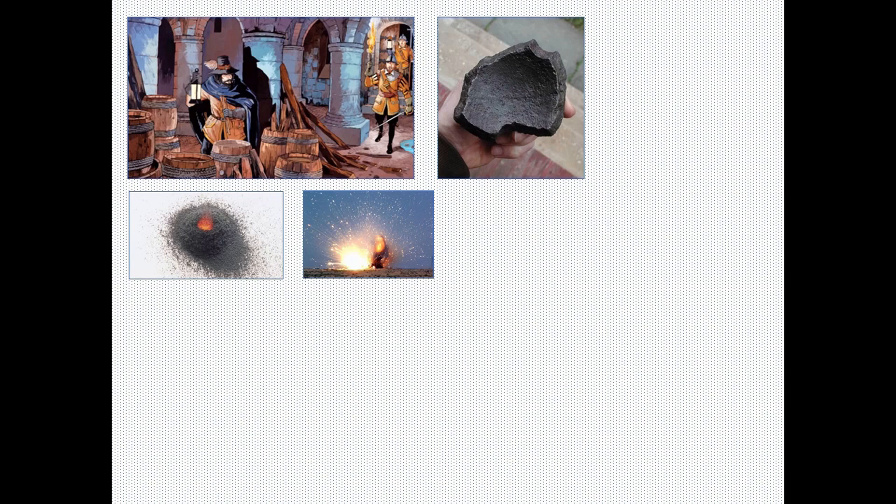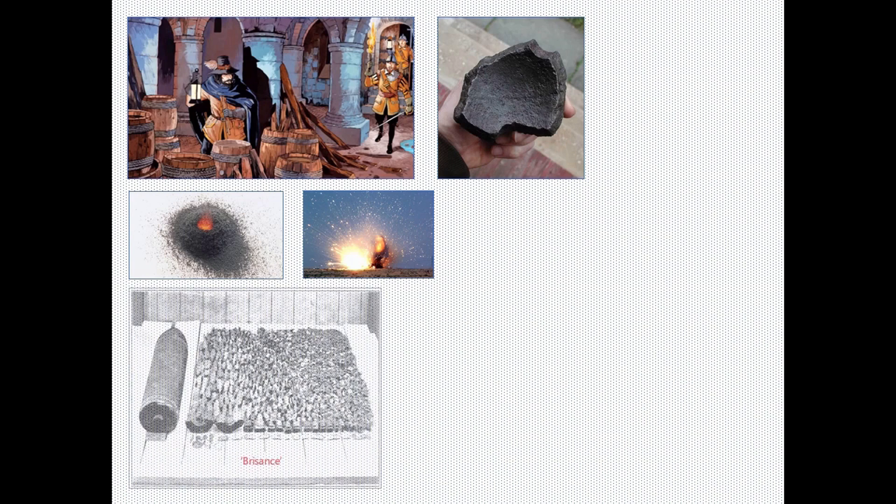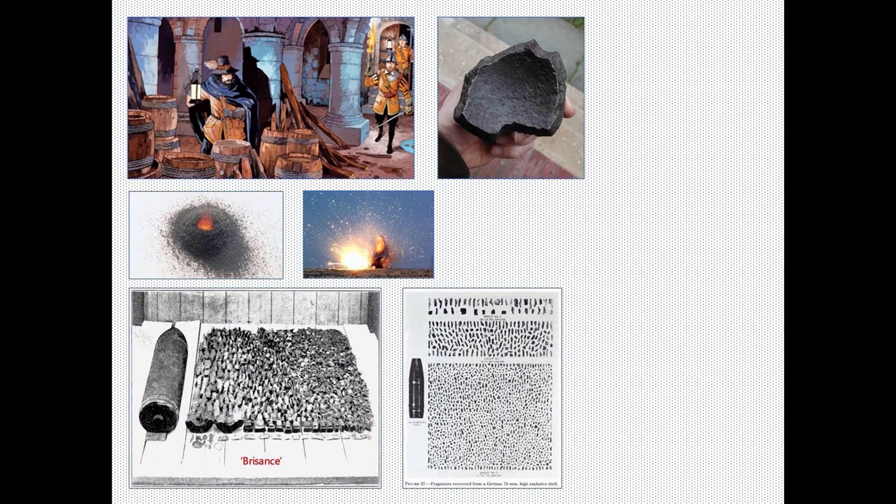In contrast, a high explosive shell casing is shattered into hundreds, sometimes thousands of jagged fragments of steel, which spray in all directions at supersonic speed.